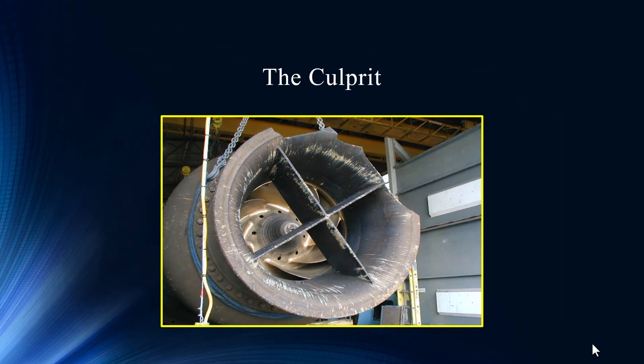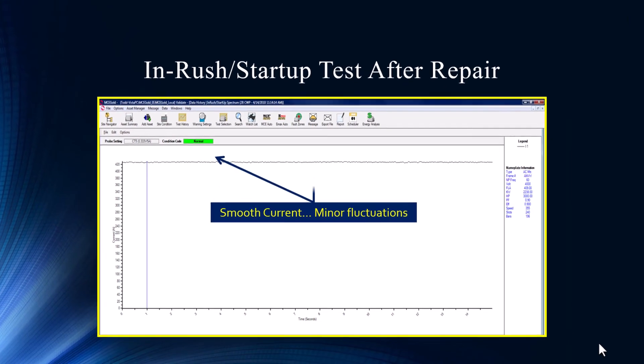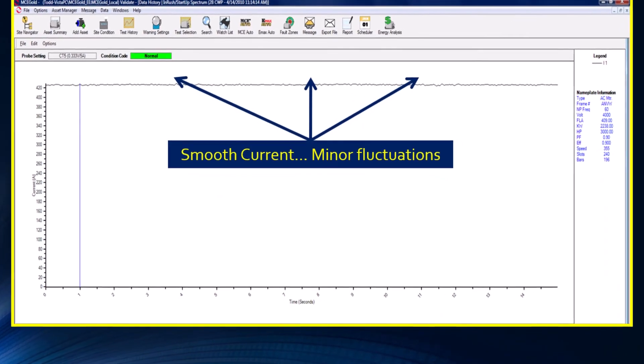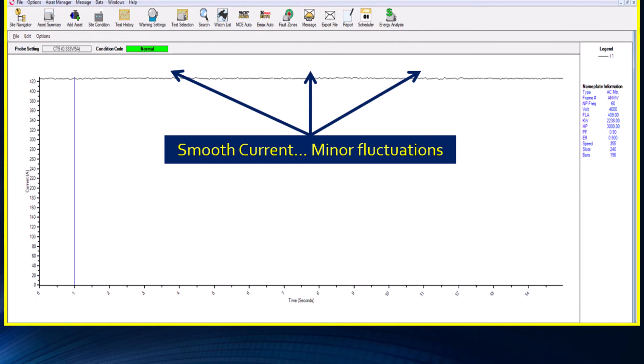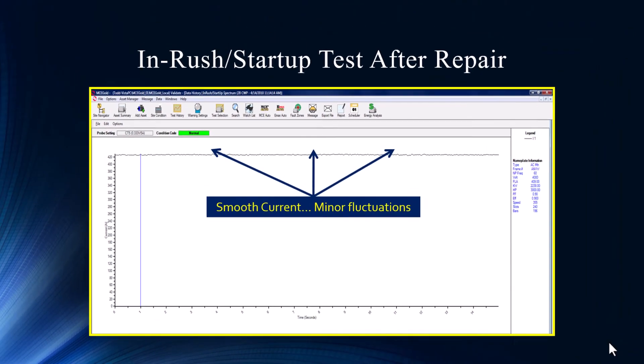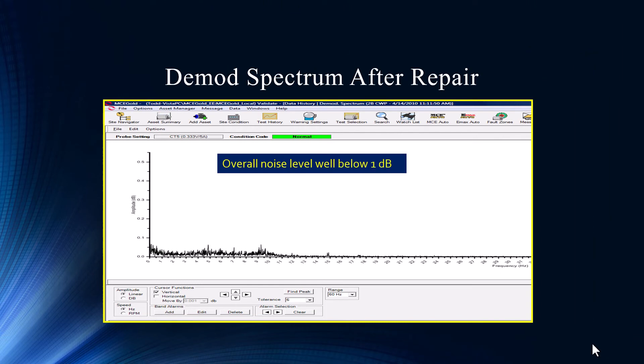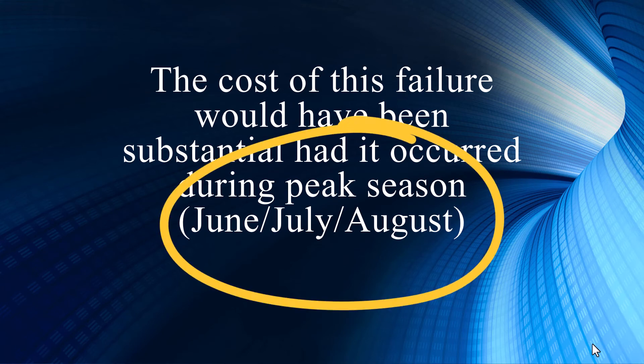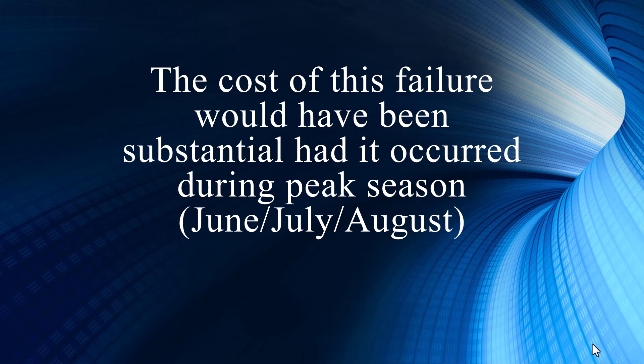Good catch for them — great catch. After the repair, this is the end result: it went back to smooth again. The only way to truly come up with a case study is to see it through and see the results. It looks just like the earlier baseline test, and it looks like the comparison motor as well. The spectrum went back down below 0.1 again. New baseline. The cost of this failure would have been substantial had it occurred during peak season — when you're producing megawatts in June, July, August, and sometimes into September, it's a heavy load. It definitely was beneficial to find that at an opportune time.